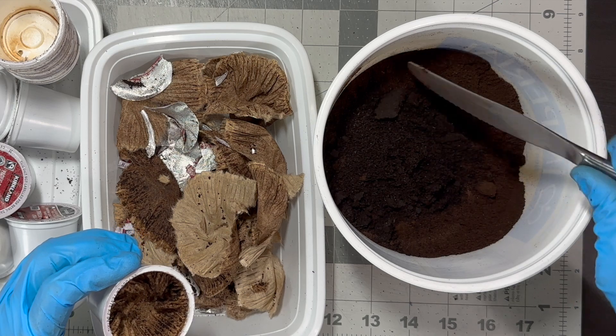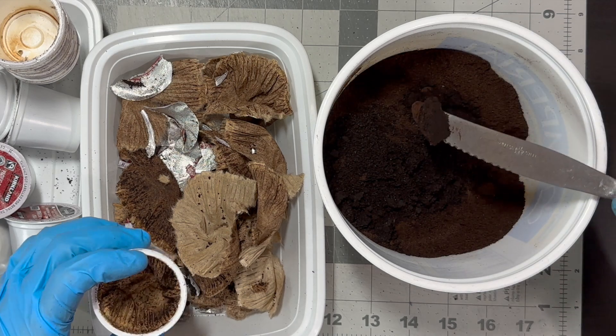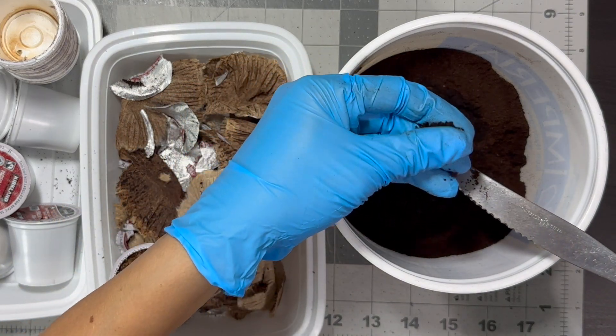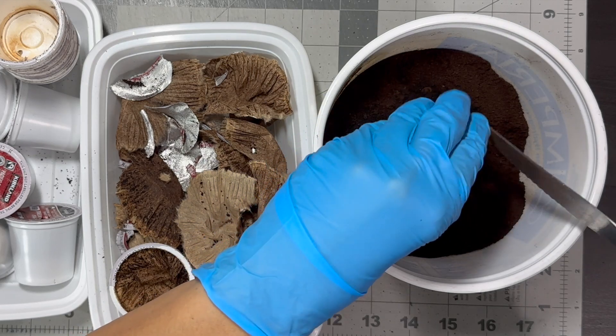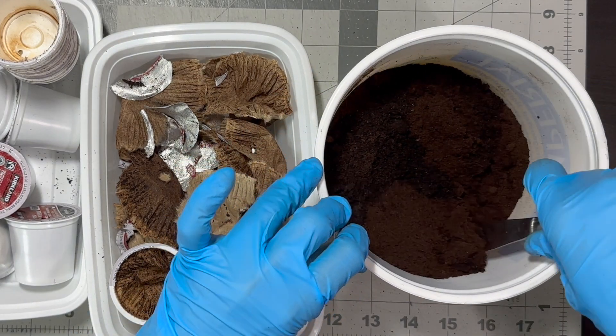As coffee grounds break down, they add organic material to the soil, making it richer and helping beneficial microorganisms thrive. This organic material stores nutrients, gradually releasing them into the soil.